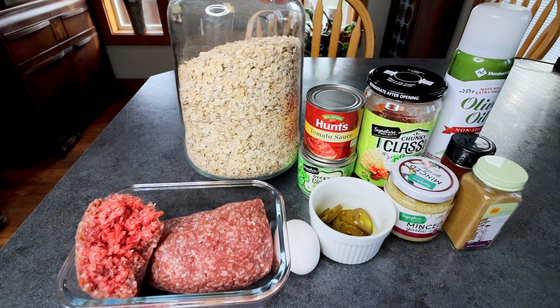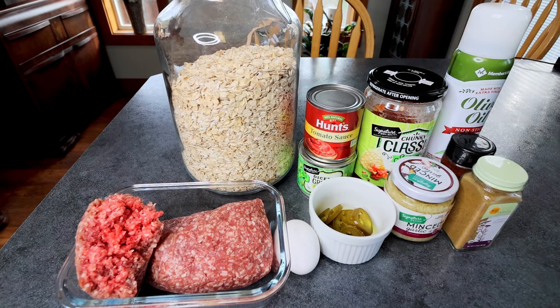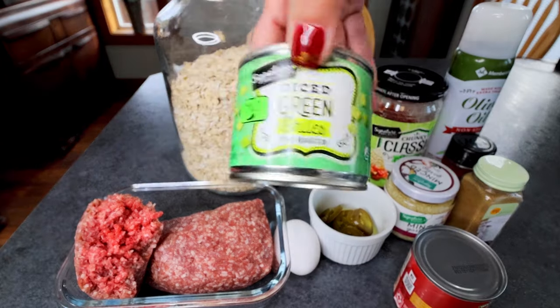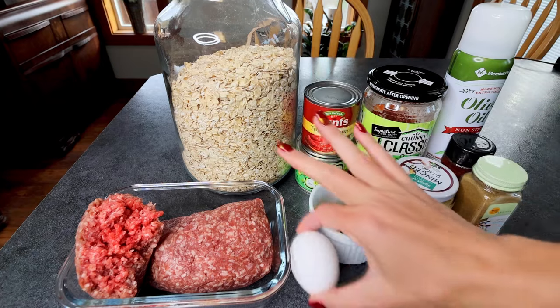Next up you're going to need a cup of uncooked rolled oats or old fashioned oats. Then here I've got an eight ounce can of tomato sauce, and a seven ounce can of diced green chilies. You're going to need one large egg.